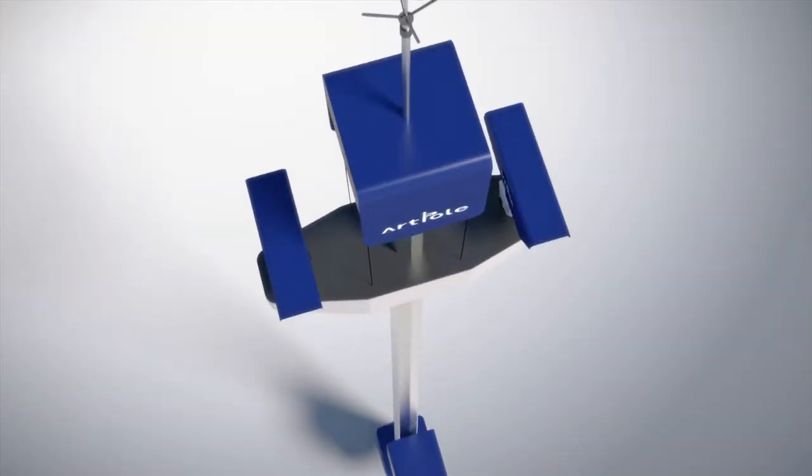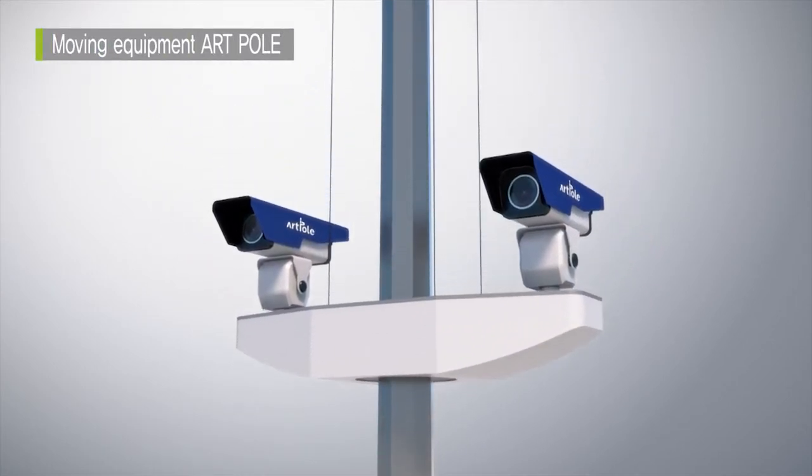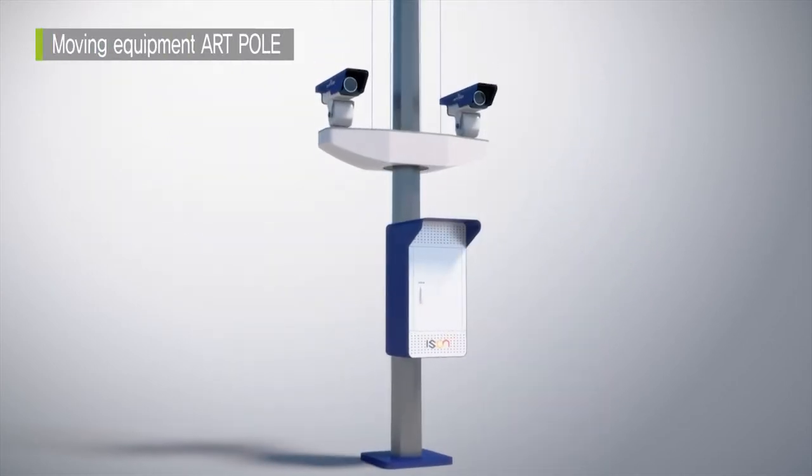As a solution, eSoon has developed a moving ArtPole which can raise and lower a CCTV camera, and further enhance safety and efficiency.